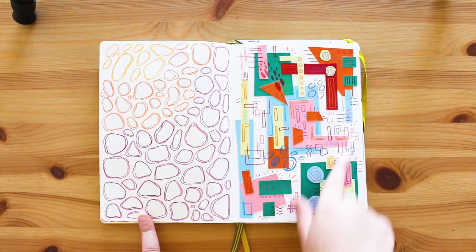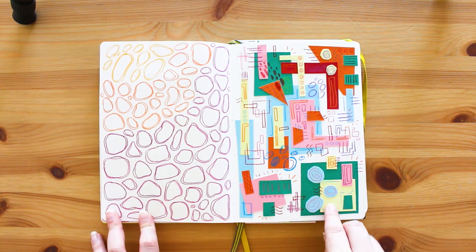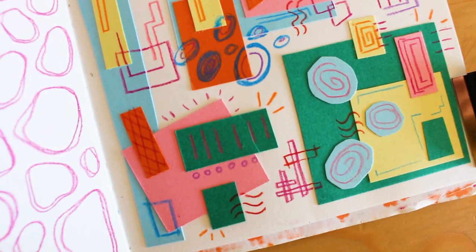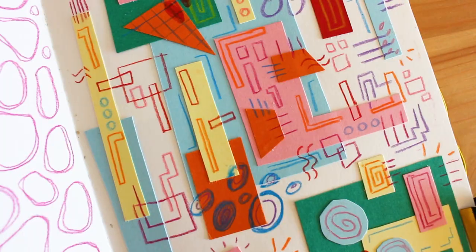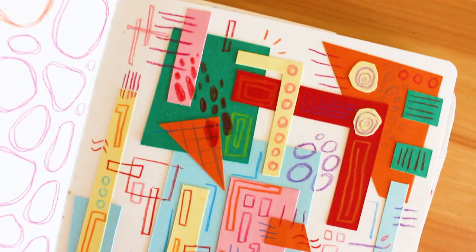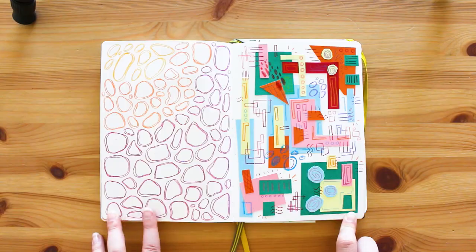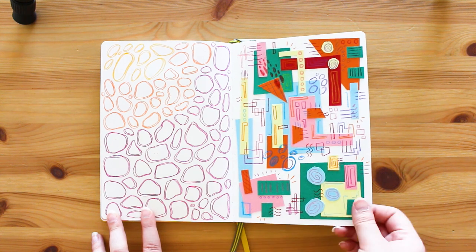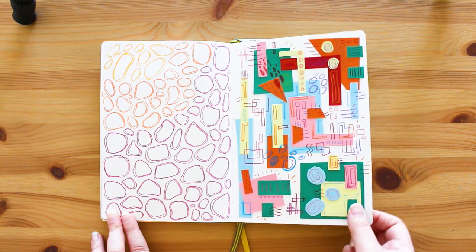I absolutely love to use all of my offcuts and stick them in, draw shapes on top, and you get this kind of thing. It kind of reminds me of the energy of a Kandinsky piece - there's definitely movement there, which I really love. You can kind of see my brain whirring, which is what I really like about this. I love this piece - there's something really fun about it.